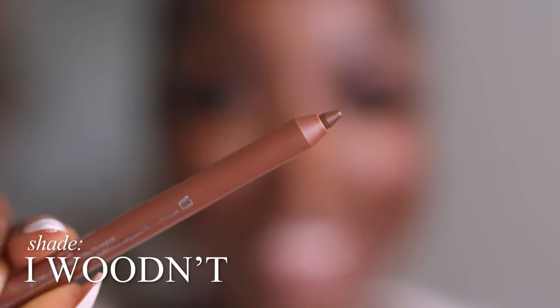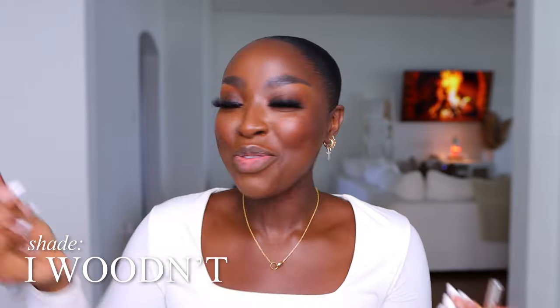This is their darkest lip pencil, number seven — it's called I Wouldn't, W-O-O. This one looks like my foundation shade. It's got some olive in it; this looks like my lip. I like this brown. It's a smidge darker than Quark from MAC, I think, although I haven't used Quark in a long time.